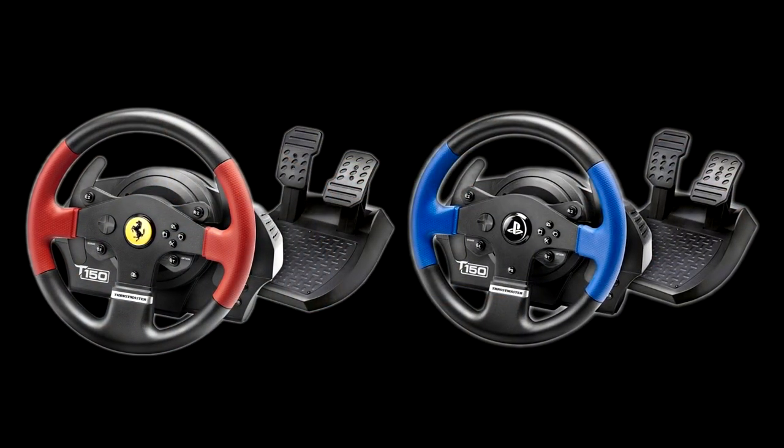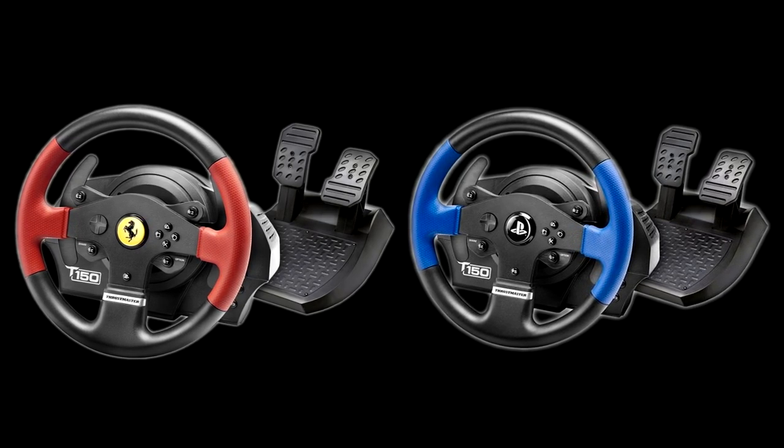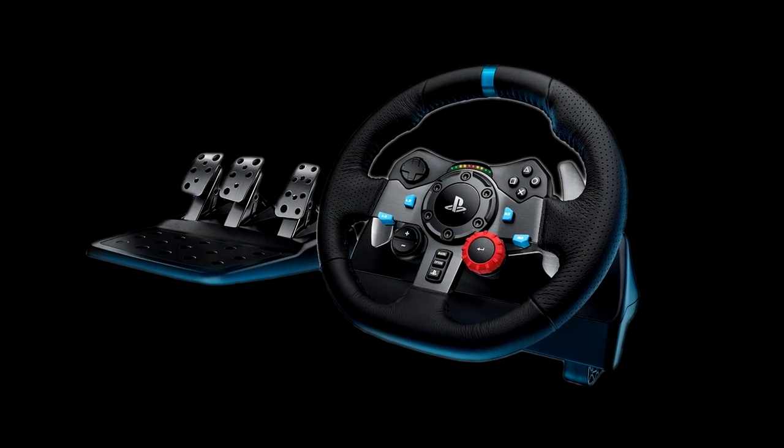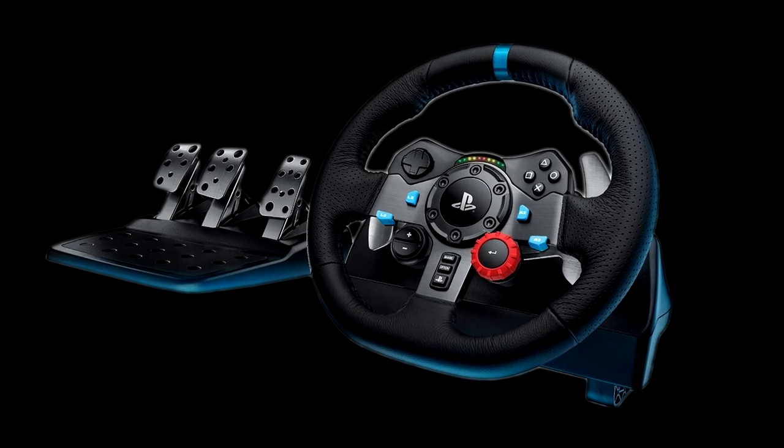The T300 wins on bang for the buck — quality of force feedback, the ability to change out all the rims, and the choice of pedals. The T3PA pedals are a quality set. The T300 is a great way to go. And if you're just starting out, consider the T150 for $200, which you can upgrade with the pedals and TH8A shifter. The Logitech G29 is also a good offering. Those three in the middle are your most practical best options.